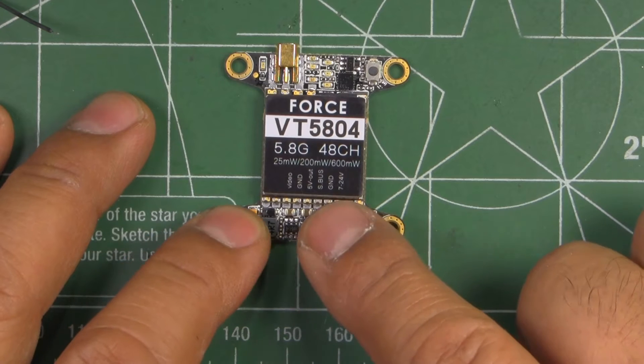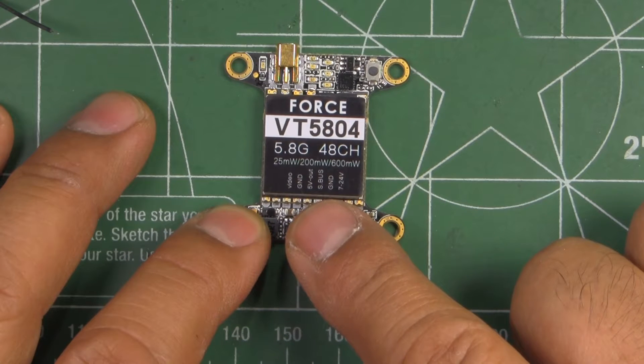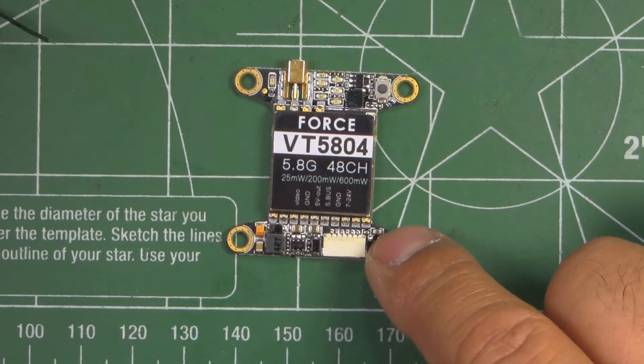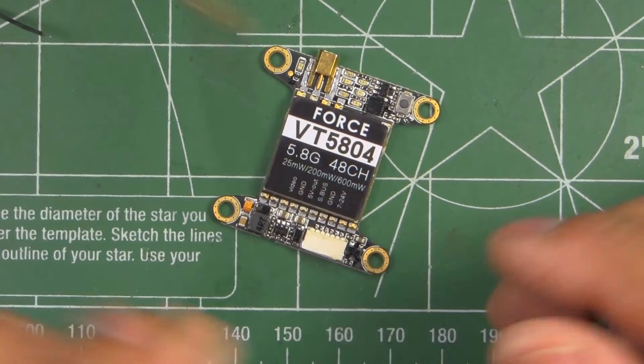It's power switchable, so it's got 25 milliwatt, 200 milliwatt, and 600 milliwatt settings. Different features that this one has include the antenna connector here.